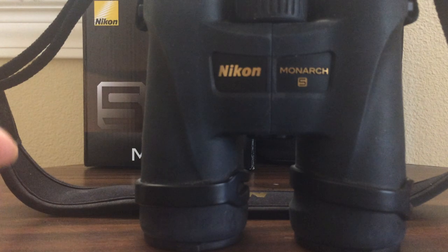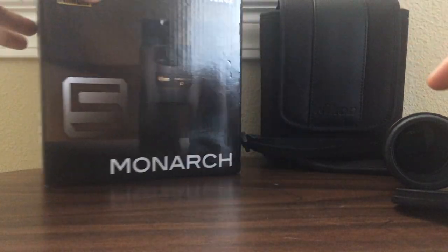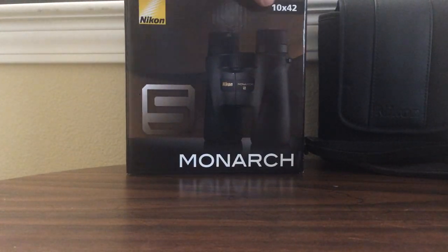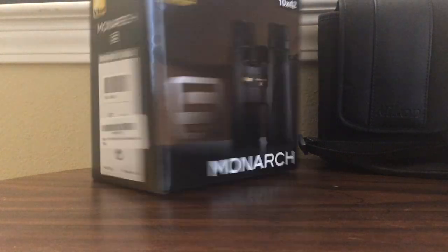Here is the box that it comes with. You can see it says Monarch. This is Nikon, with the magnification and objective lens diameter printed on it. This is the box that it comes in.